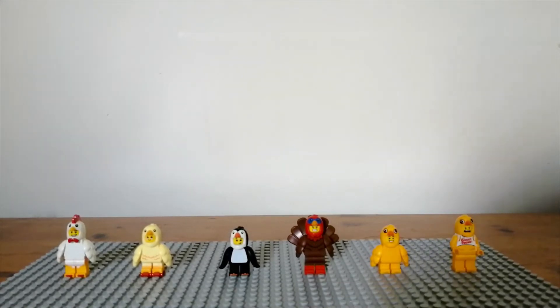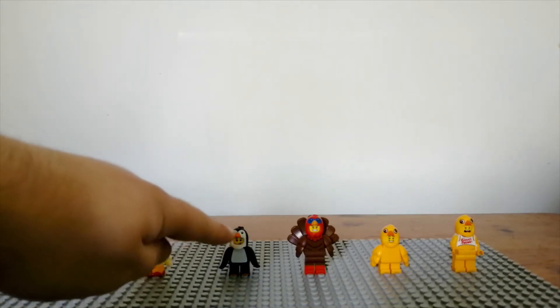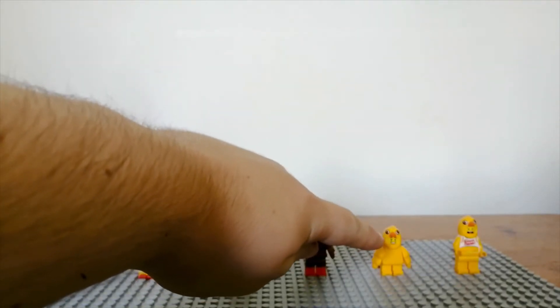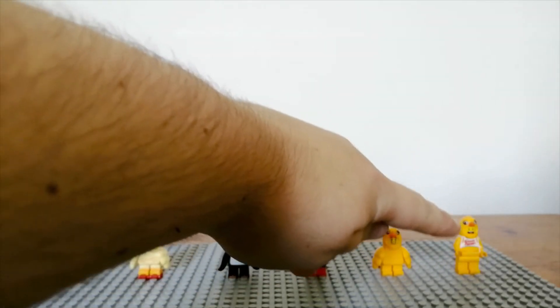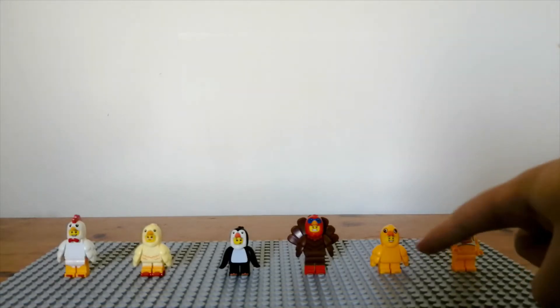After all the rabbits, I have quite a few bird-style animal costume minifigures: the CMF chicken, the skater pod baby chick, the CMF penguin, the CMF turkey, the build-a-minifigure wall chick, and the Stunt City stunt bike giant chick/chicken. My favorite out of these is probably the penguin because of the little headpiece in black and white. The most standout one is probably the turkey because of its massive wings at the back.